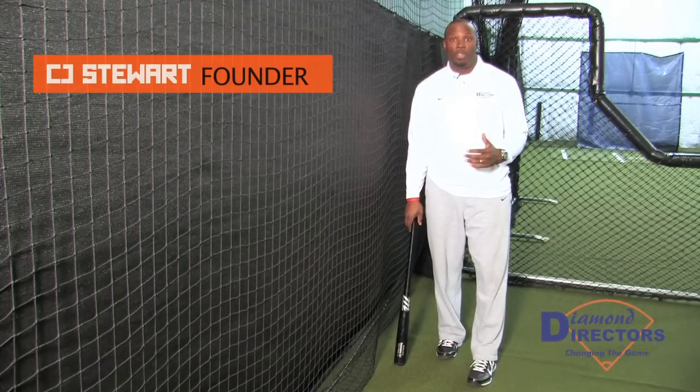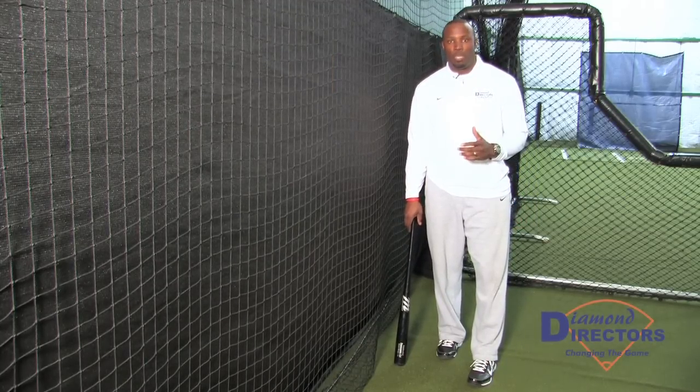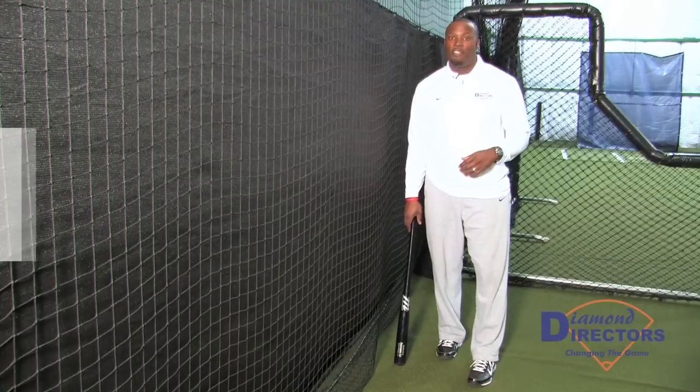This is my Diamond Director's Skill Build drill where we're focused on the approach as well as contact. This is called the flat back drill.